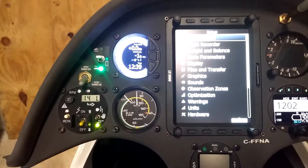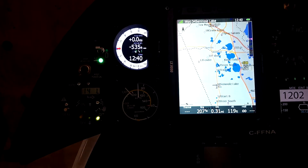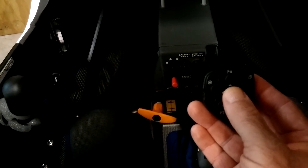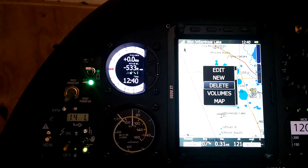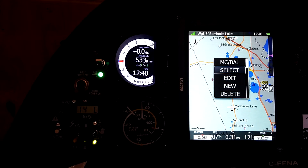Usually the first thing we're going to do is go to a flying page. So we'll come over to our waypoint page, and if we press in — kind of like clicking on a mouse — it brings up the short menu. With that short menu we can scroll down by rocking down and go down through the menu, or we can rock up and go up through the menu.